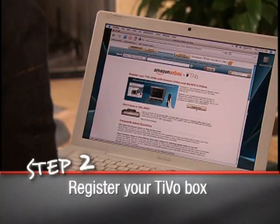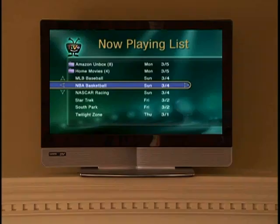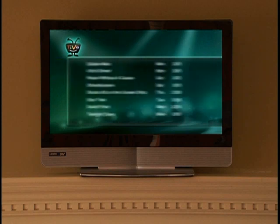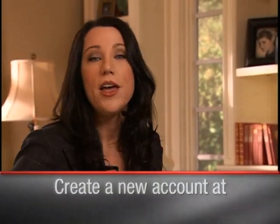Next, register your TiVo box at Amazon.com/unbox. This one-time registration links your Amazon account with your TiVo account, so you can direct your downloads to the right DVR in your house. If you don't have a TiVo.com account, create one at TiVo.com/manage.